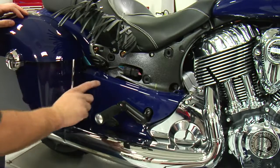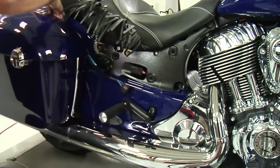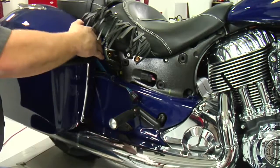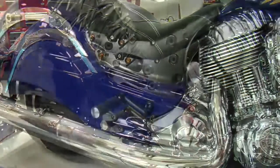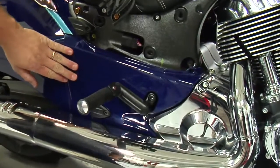To remove the lower side panel, I'm going to disconnect my saddle bag and remove the saddle bag from the bike by unlatching the lock and ride connectors. Once I do that, I can lift the bag away. Once the saddle bag has been removed, I get full access to my lower side panel.